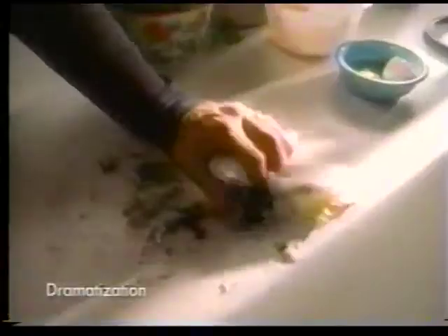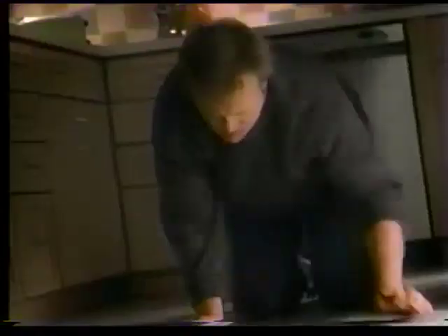Brawny has scrubbing circles for scrubbing strength. And Brawny's tight weave construction means you'll have to stop scrubbing long before Brawny does.